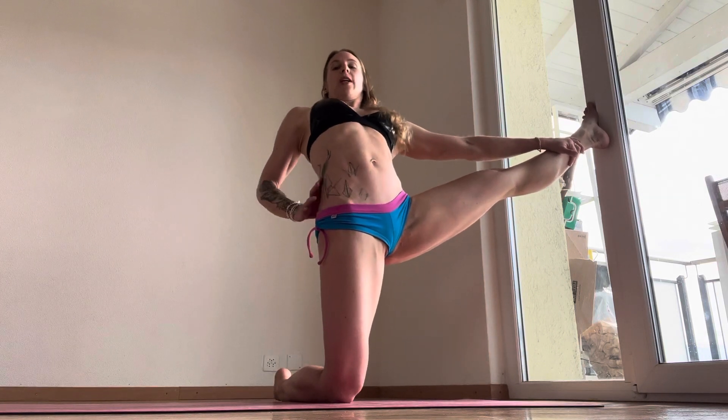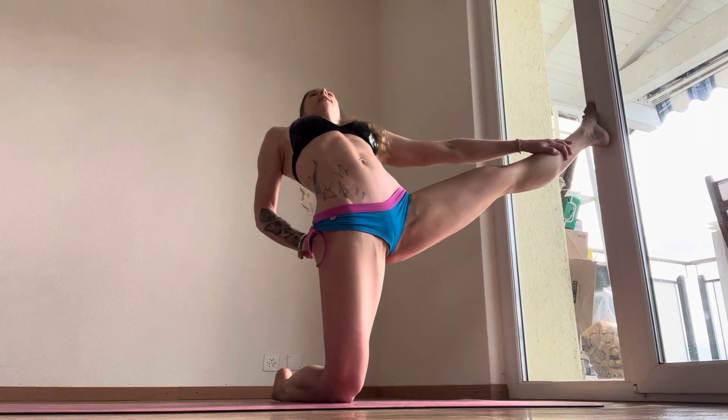You're going to lift the heel up. And as you lift the heel up, you're going to lift up into a camel posture and squeeze your glutes and lean back.